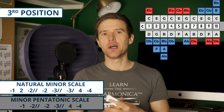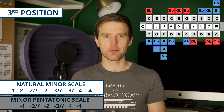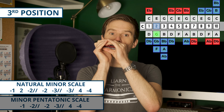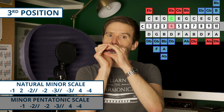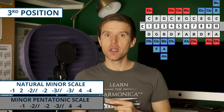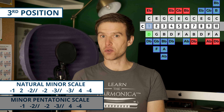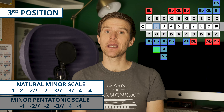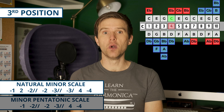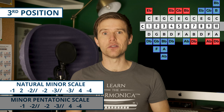If second position is about the tension between major and minor, third position really comes into its own with full-on minor tunes. Let's start with the minor pentatonic scale, starting on the one draw — that's our home base for third position, the D note on a C harmonica. So we've got one draw, two draw full-step bend, two draw, three draw full-step bend, four blow, four draw.